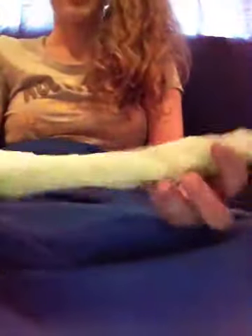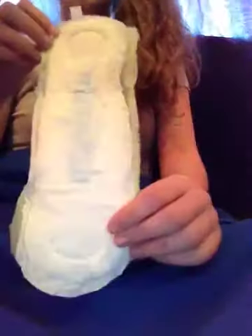It has a little leak guard in the middle that has flowers on it too, so that's a plus. I've never actually used these because I've never had a heavy enough flow to wear these during the day — I usually wear tampons if I have a heavy flow, which is very rare.